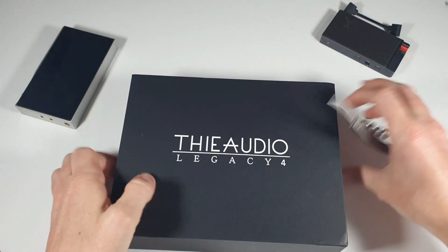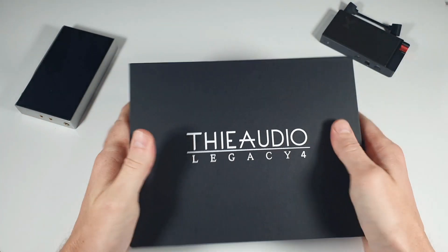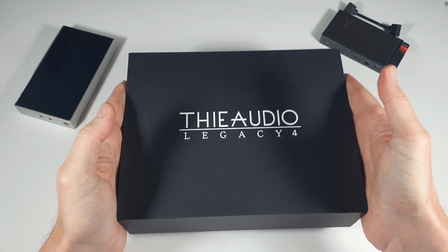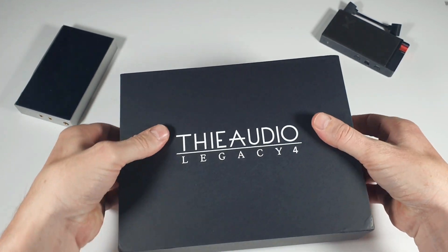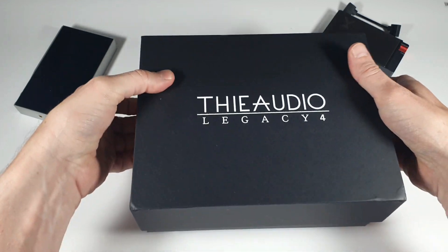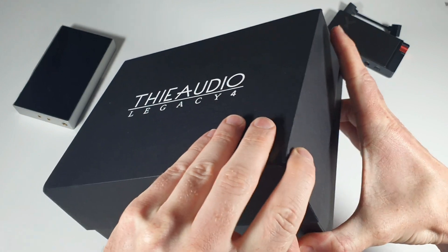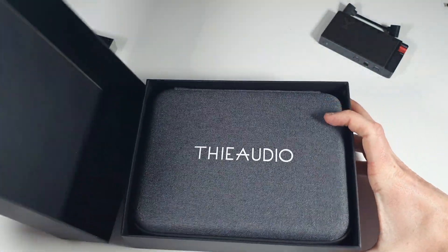So first things first, we've got the box. The box is very nice, feels premium cardboard, sort of like something you get from Final Audio. Go ahead and try and get it off, which is a struggle.